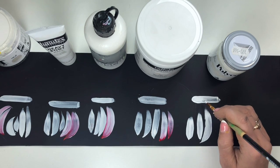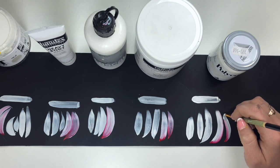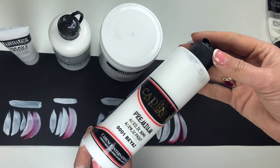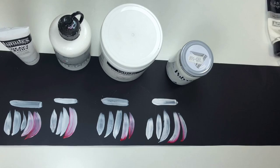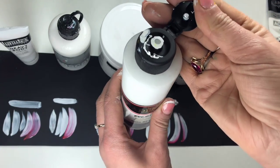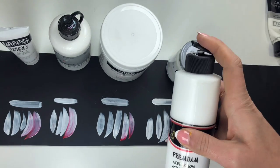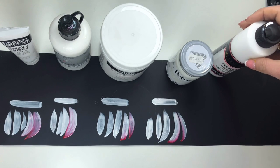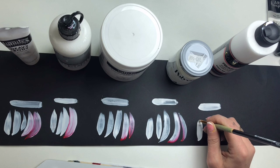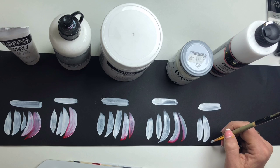A lot of people in Ukraine like this brand, but I bought this bottle and it's still full. This is Cadence, made in Turkey. To be honest, the white color is not so good, but other colors are not so bad. I'm buying a lot of different colors and will talk about them later. White can be better, but other colors like pink, green, and yellow are not so bad.